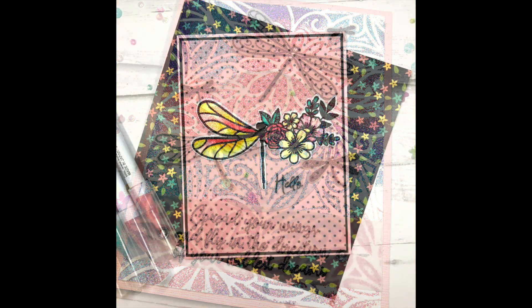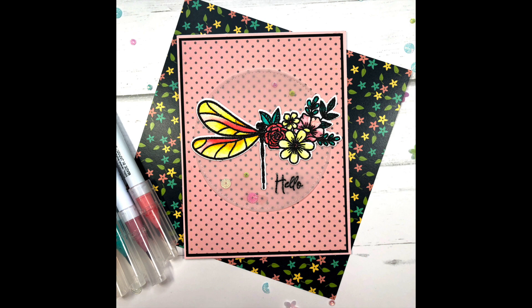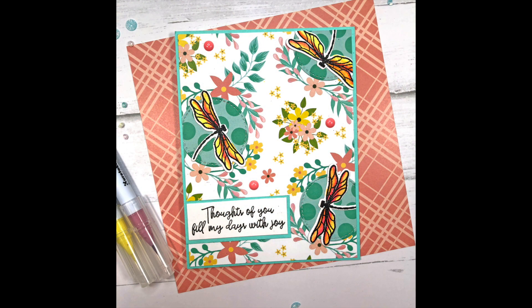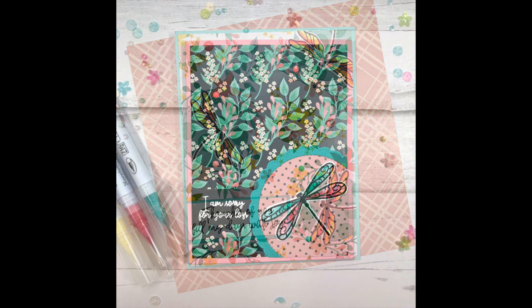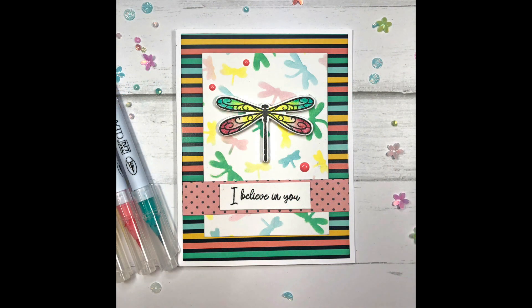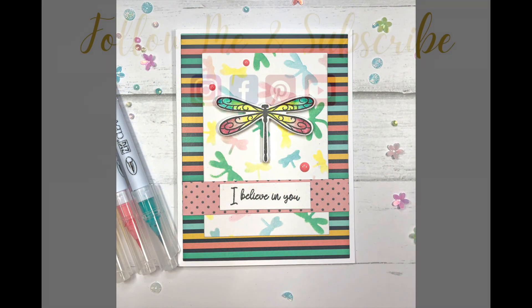Once again if you're interested in this kit head down to the description box and you'll see a link to purchase it. I would love to hear in the comments which card was your favorite — I'm looking forward to reading those. If you like this video please click that thumbs up button and be sure to subscribe for more card making tutorials. Thanks so much for watching everyone and have a great day, bye bye.